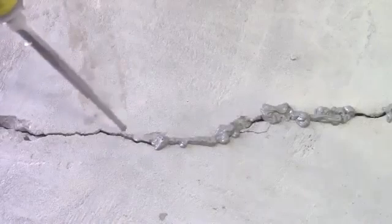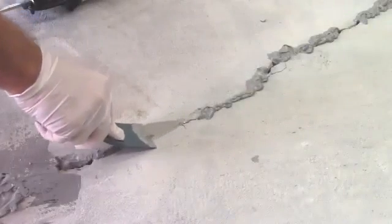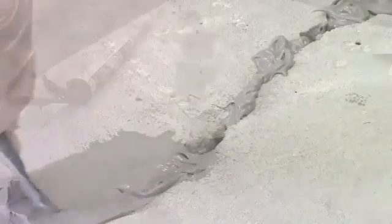A standard rule of thumb is to place the ports 8 to 10 inches apart. Press the Miracle Bond in and smooth with the putty knife. Miracle Bond should be applied at least 1 to 2 inches wide along the length of the crack.